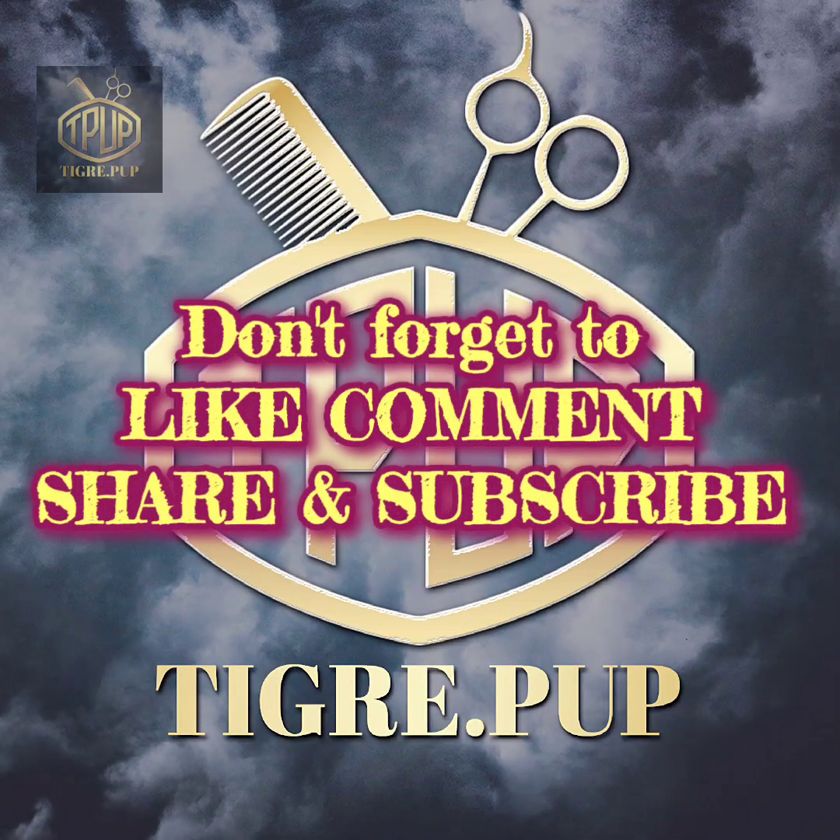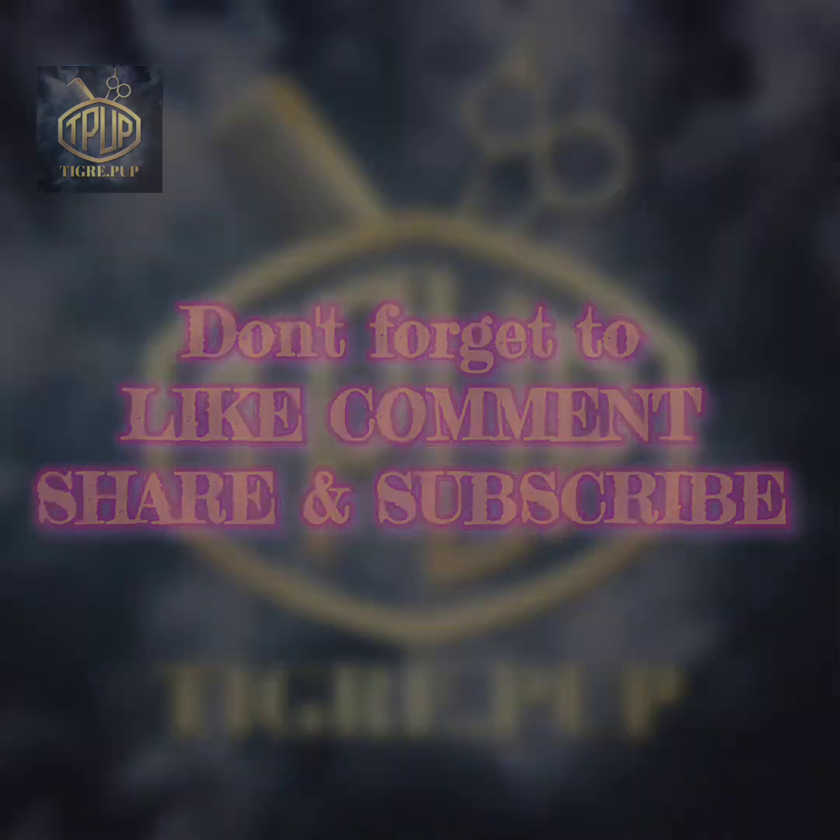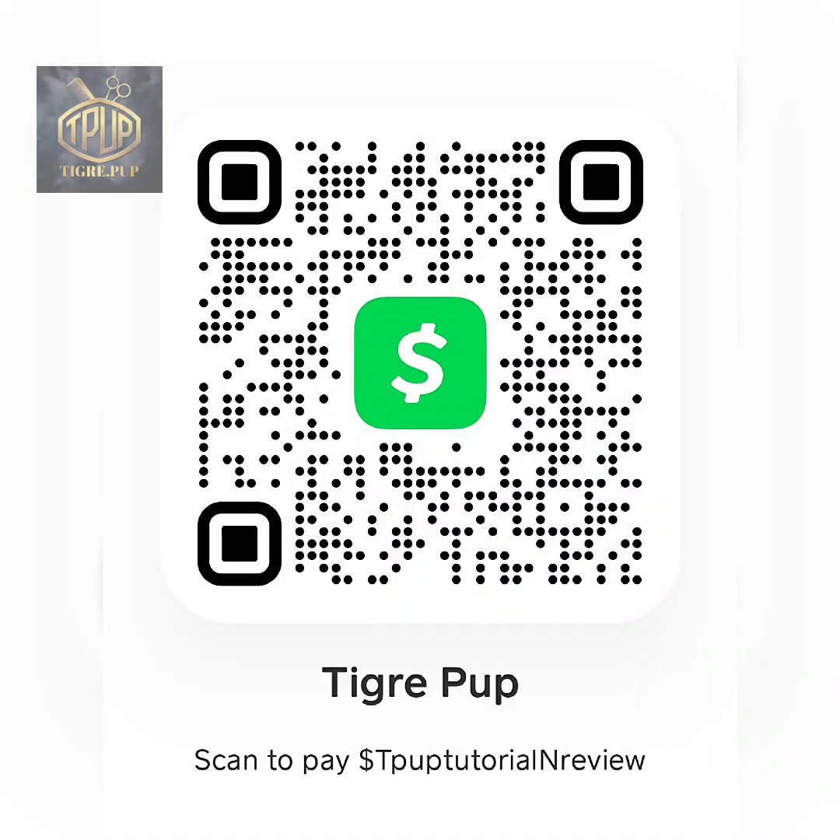Just a reminder — don't forget to like, comment, share, and subscribe. Also, I have a Cash App if you would like to donate; the link is in the description section down below. It would be greatly appreciated — it helps me buy products and things like that. Thanks in advance.